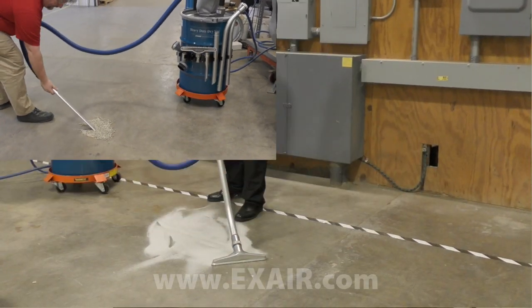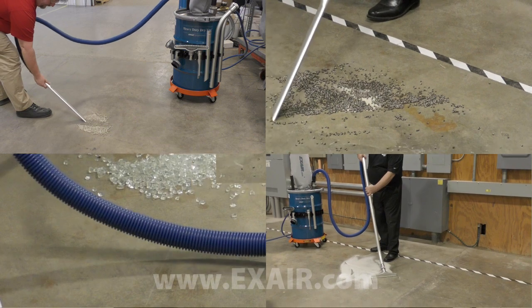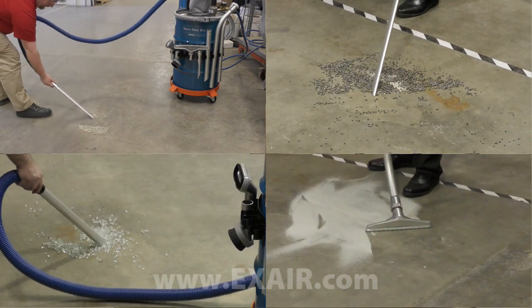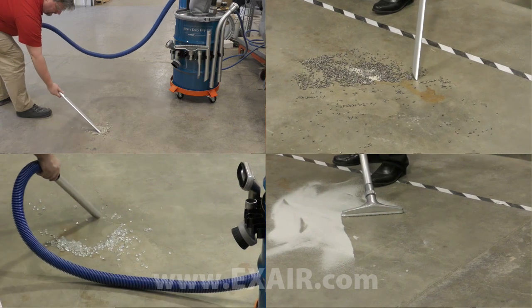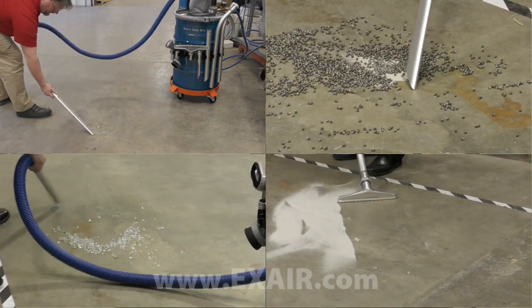When faster vacuuming rates are desirable, or when vacuuming up dense and or abrasive material, the heavy-duty dry vac offers increased performance for the most demanding vacuum jobs.